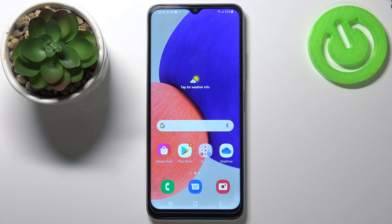Welcome! In front of me I have Samsung Galaxy F22 and I'm going to show you how to hard reset this device by using the system settings.